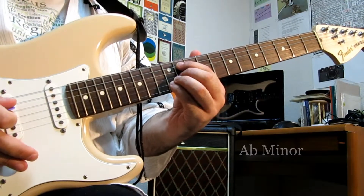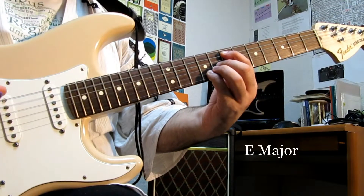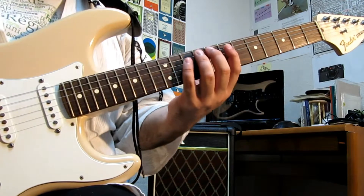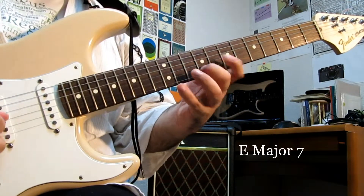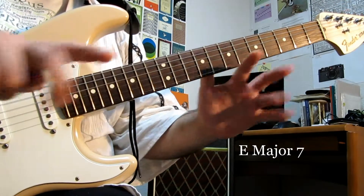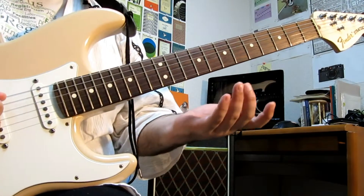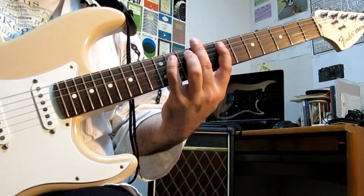Those two chords actually go together in the same scale. In that particular scale, it's a G sharp and an A flat, but it's the same thing. So these two arpeggios are actually very similar. For example, you could play an E major 7 arpeggio, and this is actually an A flat minor arpeggio with an E in the bass. So if you're improvising with either of these, you can just switch in and out of them however you might want to.